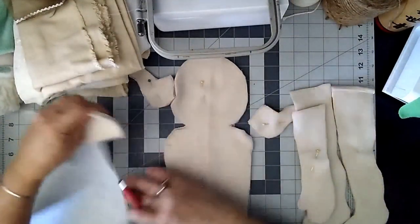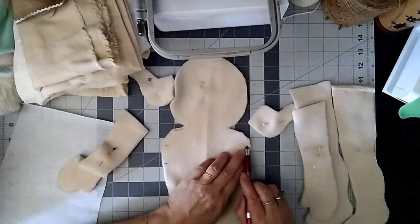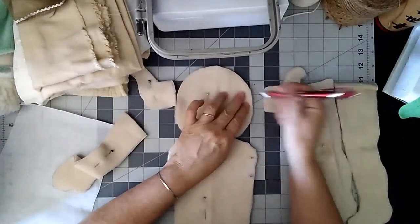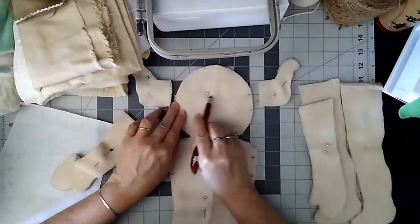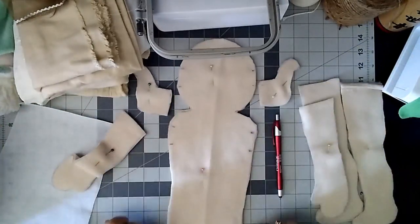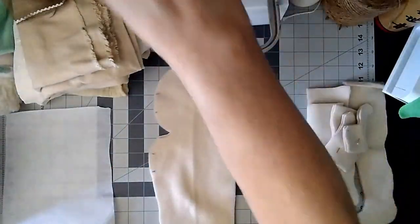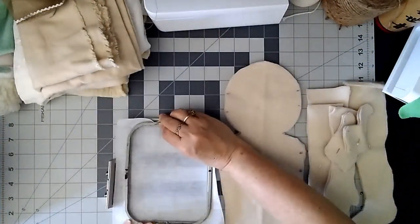I'm showing you where the pieces would go. Those two lines that I made will be inserted into the body, and you'll leave about an inch — I will mark it on the pattern so you'll be able to tell. The same with the ears. You would sew the top of the head and around, and of course you leave the two markings open.